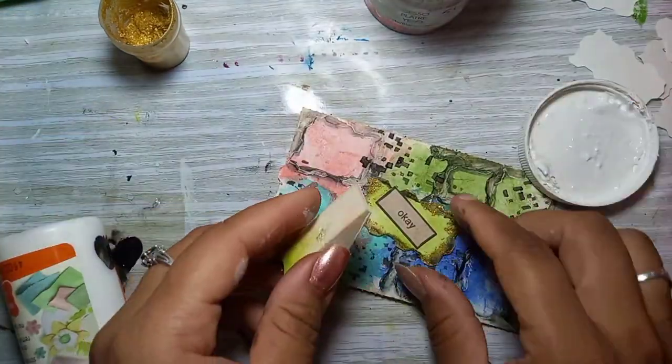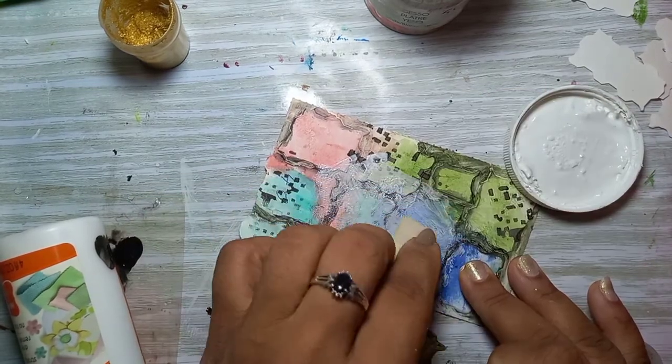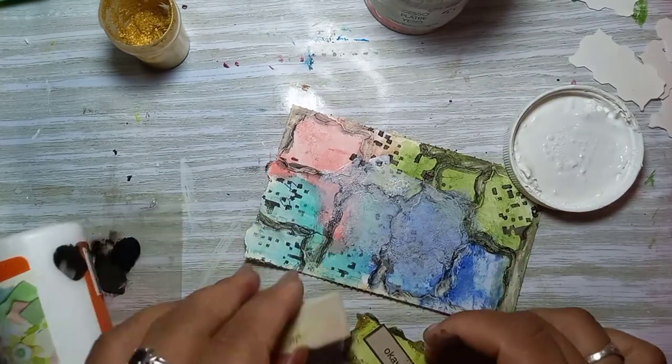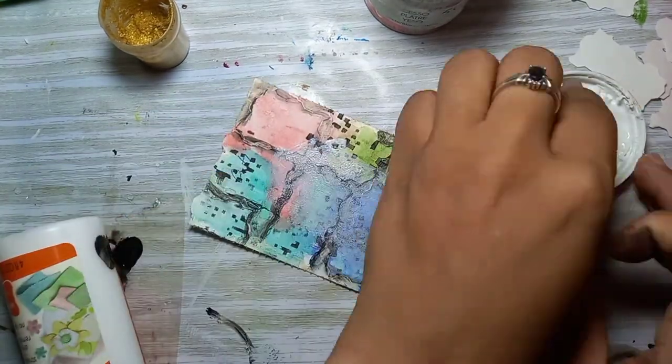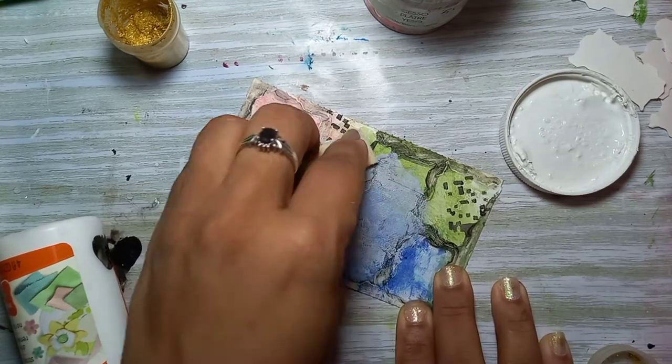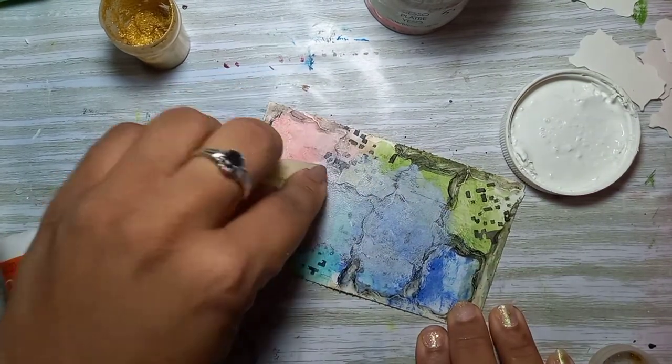I found the focal point wasn't standing out very much, so I'm putting a layer of white gesso to dull the background a bit so that my focal point will stand out more and you'll actually see the words better.